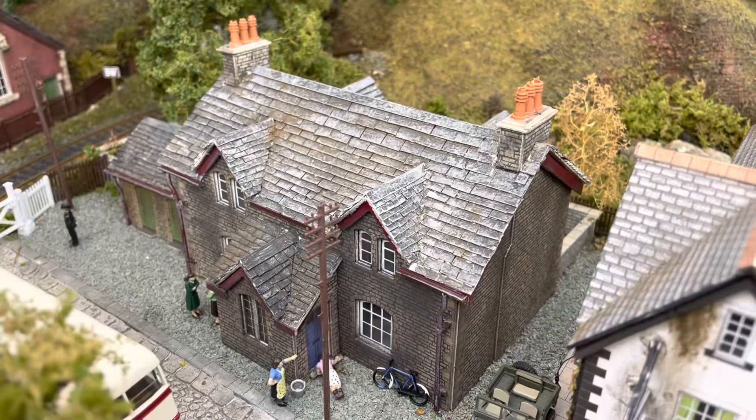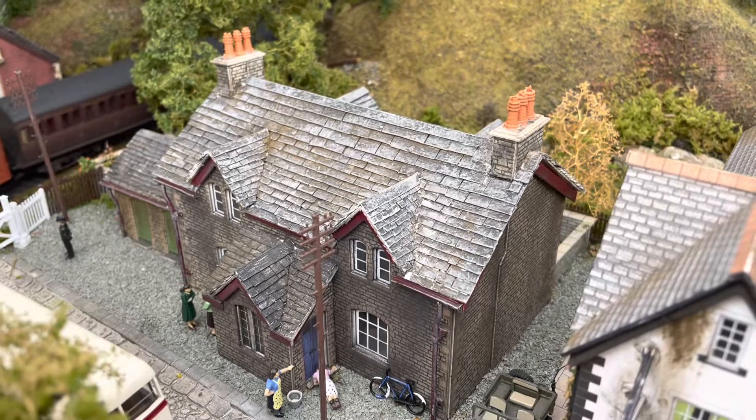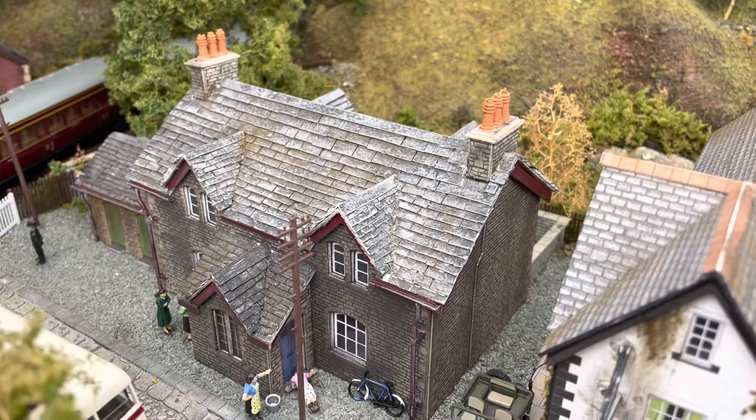The two cottages on the end are Metcalfe model kits again, with added roof slate tiles on the roof, some tiles slipping, to give it that extra detail and the aged look.